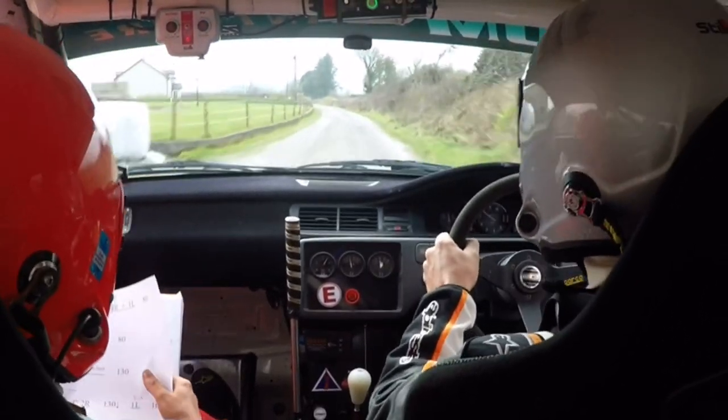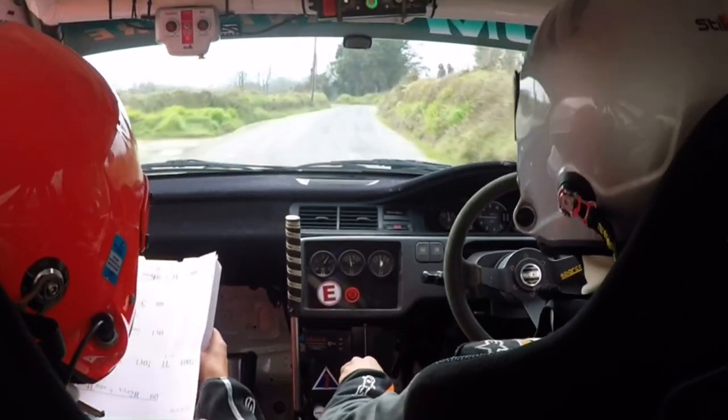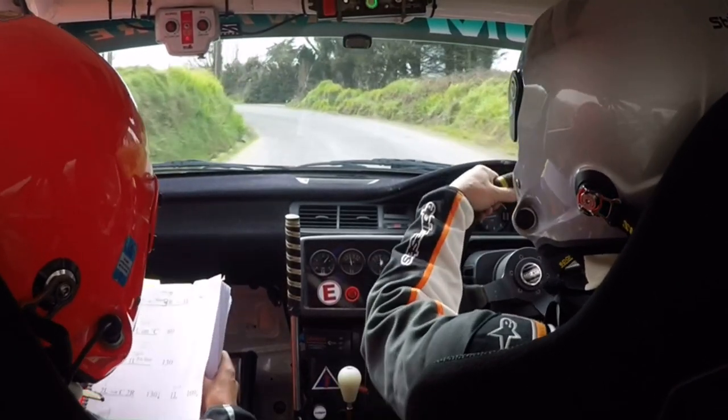1 left, 100 downhill, care. 4 left, nips and a very long 2 right, 60. 4 left here, nips.